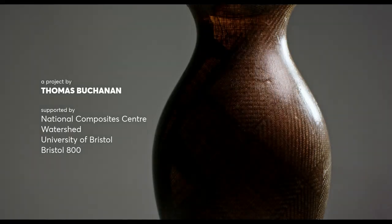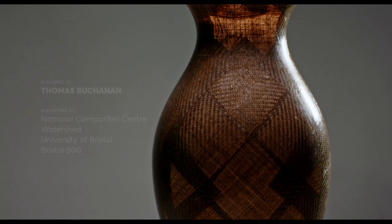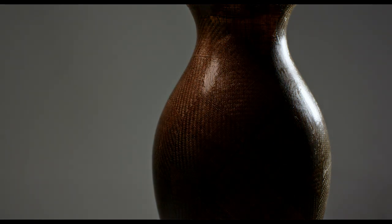I went to a Ron Arad exhibition and there were just hundreds of chairs. On the surface you could think, well, it's just a chair exhibition, but actually he was using the chairs as a form to explore materials. The vase is a pretty generic, standard shape — it's been around for centuries, it's pretty ubiquitous — and I'm hoping that by making a vase, we have a conversation about the materials and the process, and not about what it does.